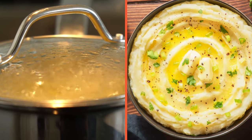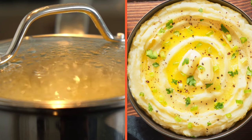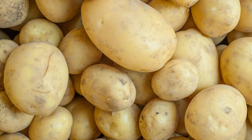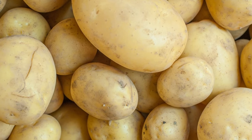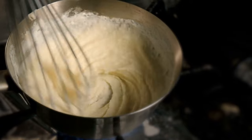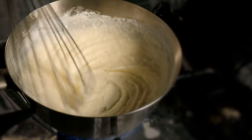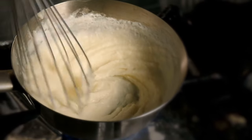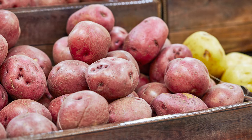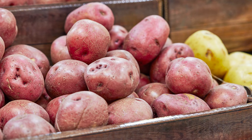All that starch expands during the boiling process, which, paired with the right mashing techniques, creates fluffy mashed potato perfection. Yukon Gold potatoes are another wonderful choice for mashed potatoes. While they contain less starch than russets, their thin skin and naturally buttery flavor give mashed potatoes a mouthwatering balance of creaminess and fluffiness.